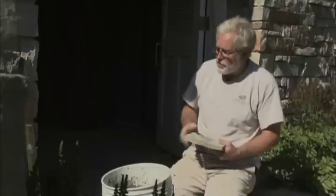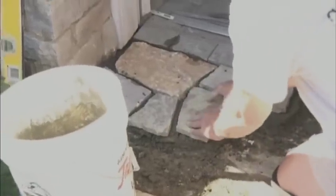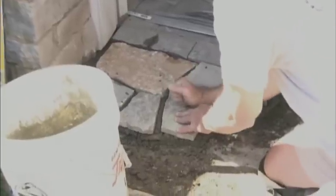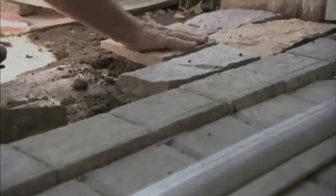Now one thing you want to remember is to try to get these fairly flat to each other, but also keep a certain slant going from the threshold out to the grass. You want to maintain that, and if it looks like you're getting off a little bit, go ahead and pop one up because you have about 30 minutes of work time in the whole process.